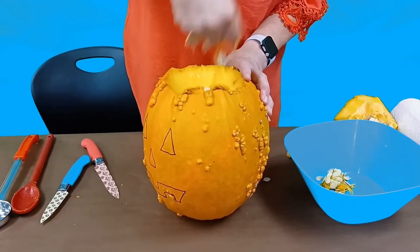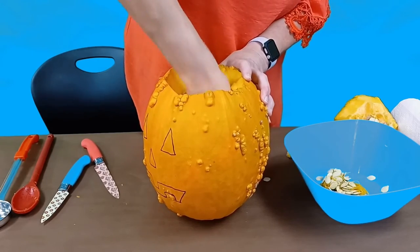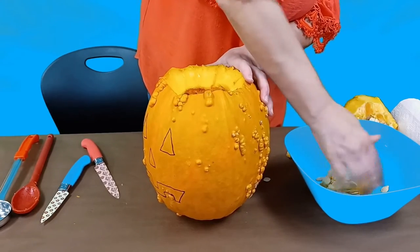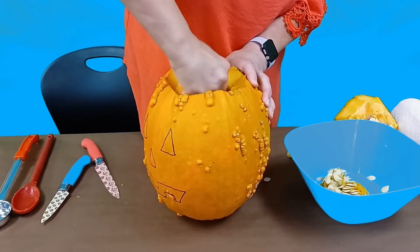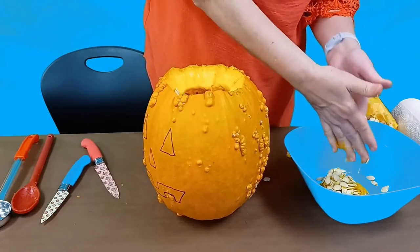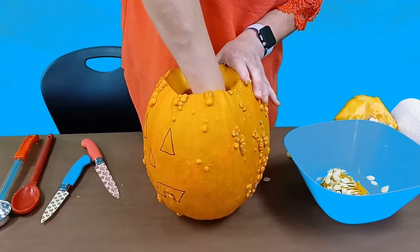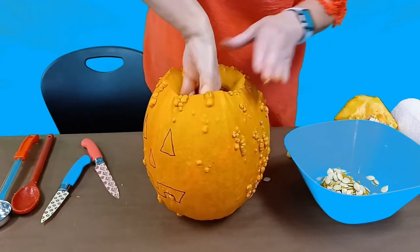Seeds are also good for roasting, especially if you put a little garlic salt on them and some olive oil. You can freeze the pumpkin if you want to save it — as long as you're not going to leave it outside too long. Whatever you cut out you can freeze for pumpkin pies for later on with your holidays.